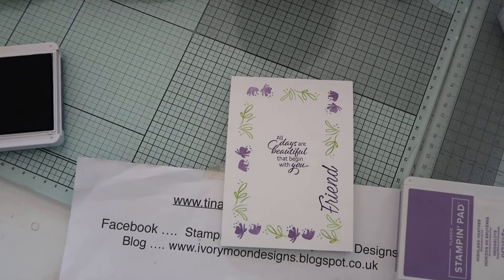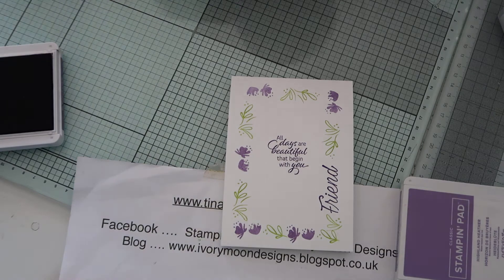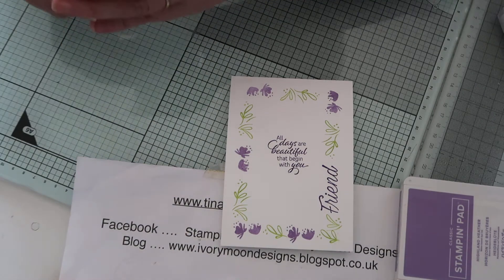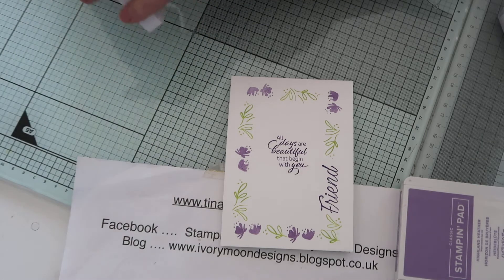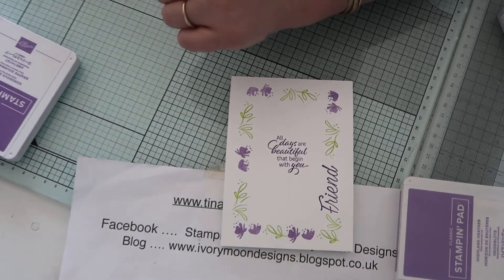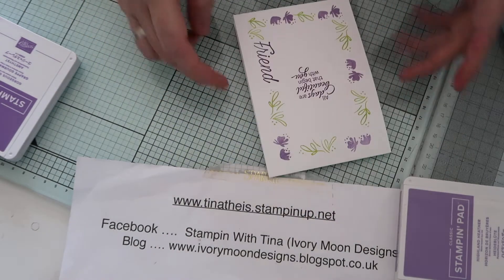Super quick and easy! If you are a beginner, that doesn't even look like a beginner's card, does it? Can you imagine how easy it was? The people receiving it are going to be like 'oh my god, you did so well' - because you did!